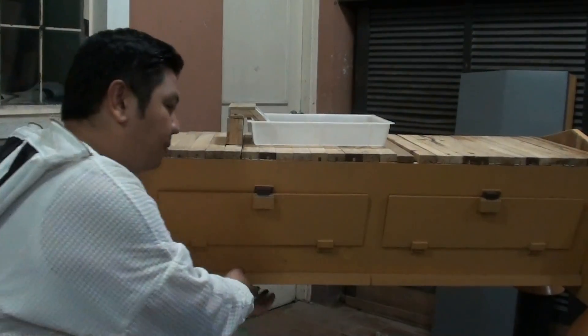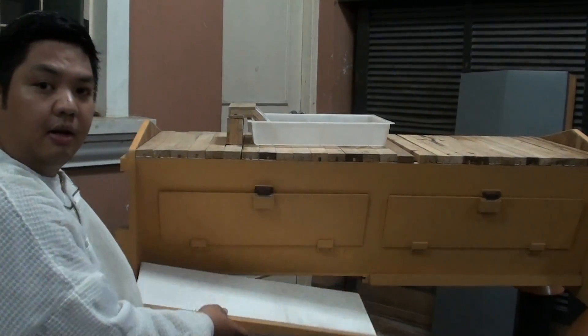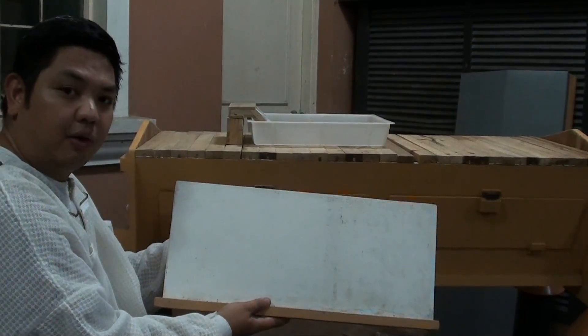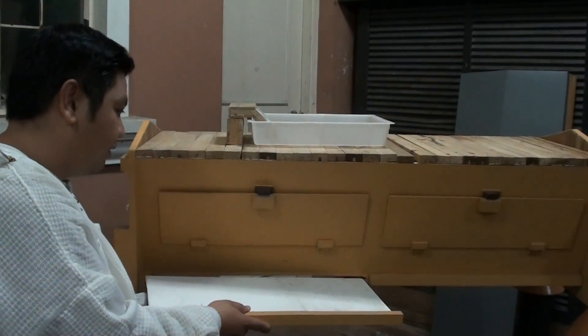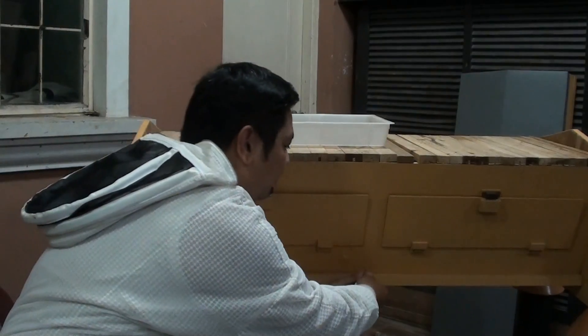We also have screen bottom boards. We have one here at the rear to monitor the varroa and clean the bottom of our hives. We also have one in front.